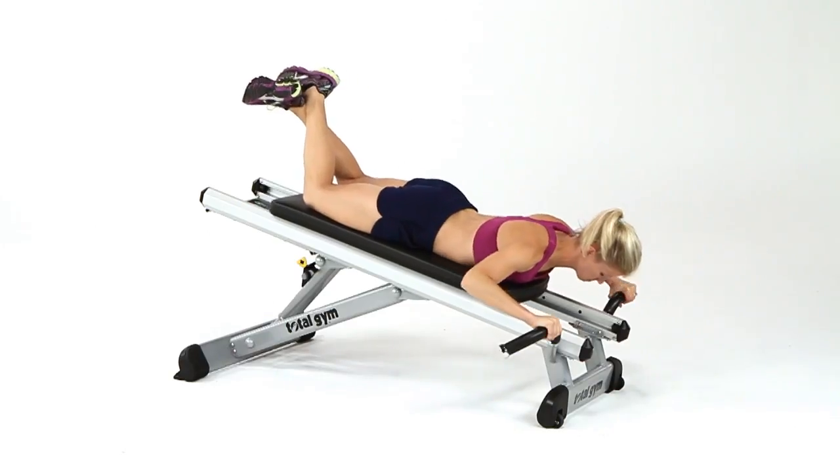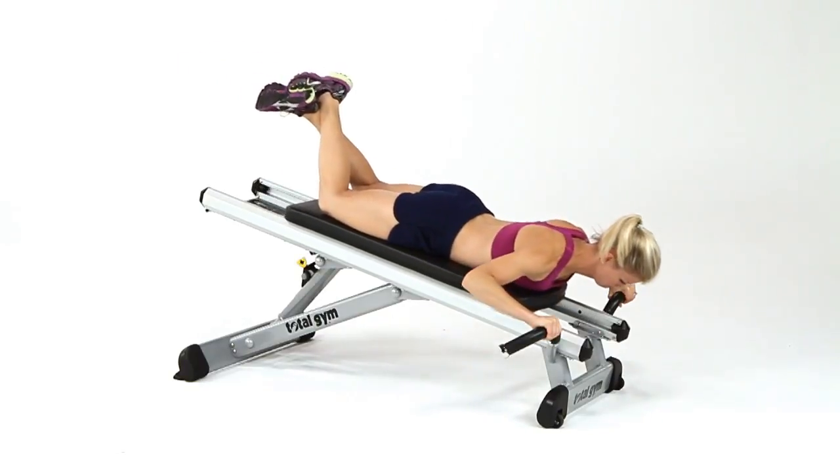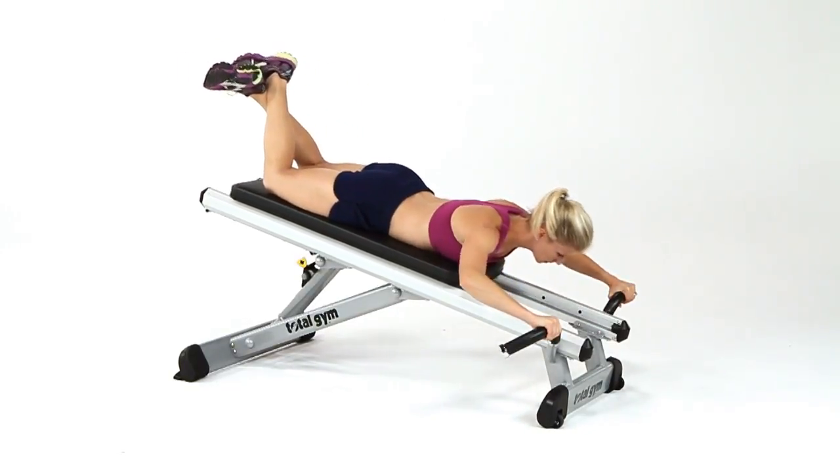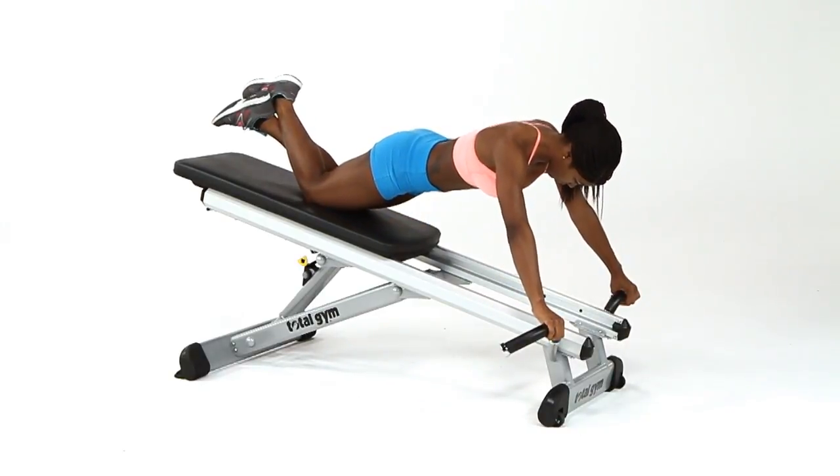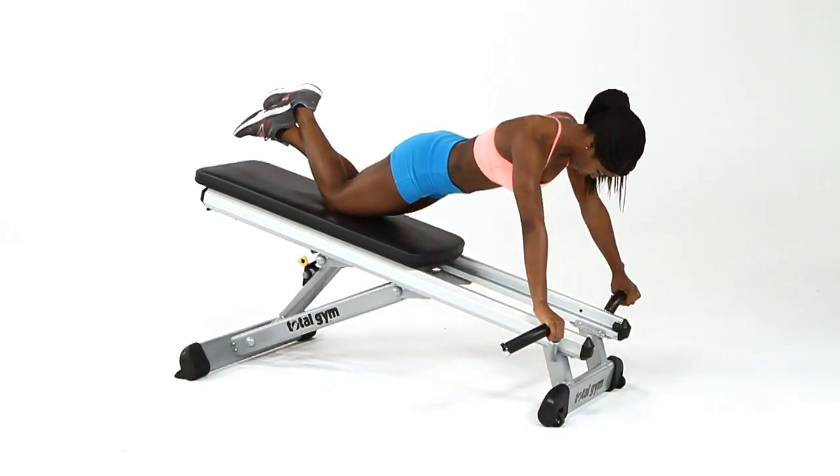We've taken the shoulder press exercise, flipped it upside down, so users can use their own body weight as resistance. Its one-of-a-kind inverted design safely supports the body in a powerful, neutral position, which reduces spinal compression and alleviates shoulder impingement.